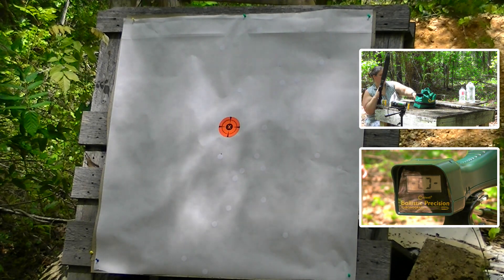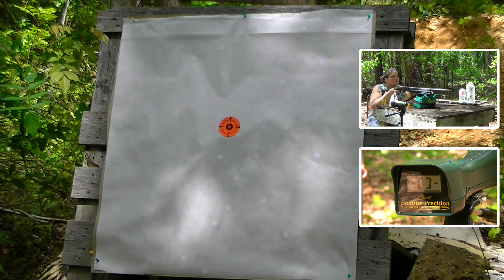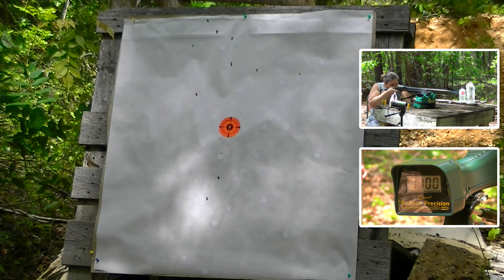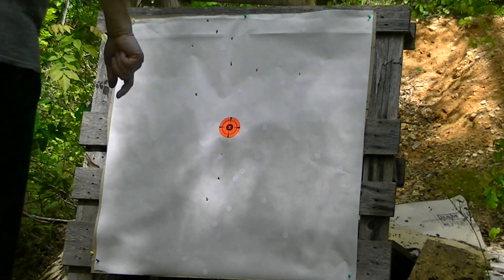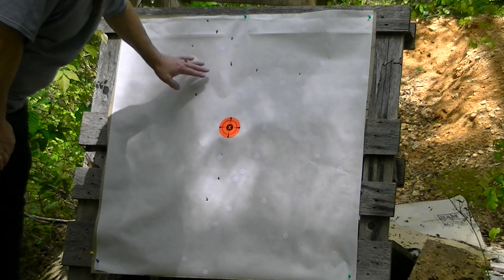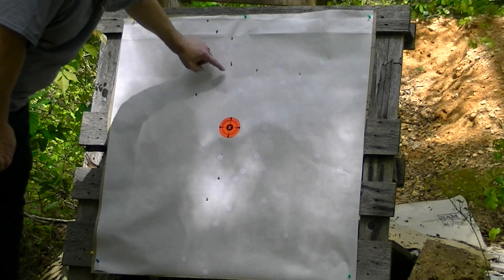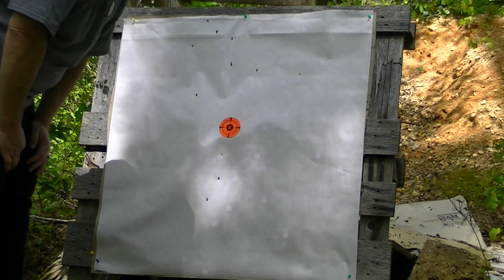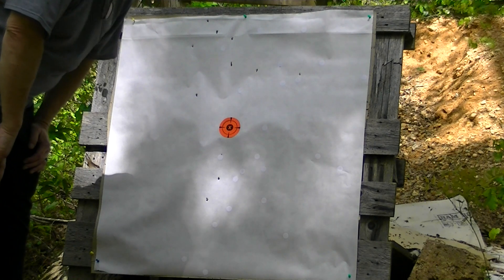16 pellets of full-grown number three buck, .25 caliber. Rachel says we got 10 of 16. It looks like most of it went high, but you know that happens sometimes — one, two, three, four, five, six, seven, eight, right here in a 15-inch circle, with two of them down there. That's 25 caliber number three out of that little two and three quarter inch. Rachel said that was like shooting a .22 — you could quite literally shoot those all day long.